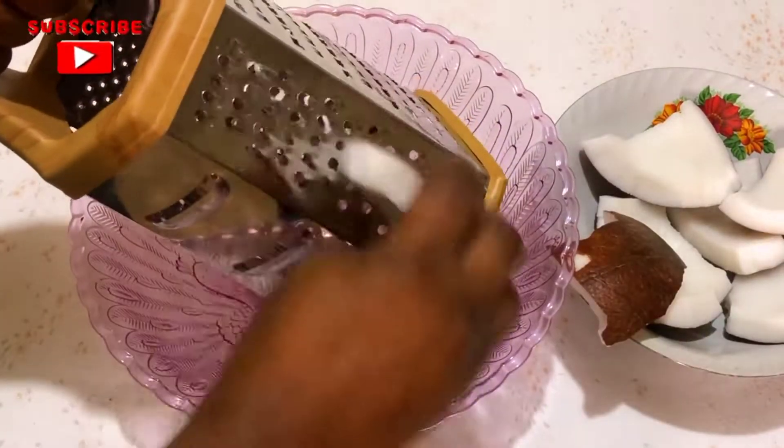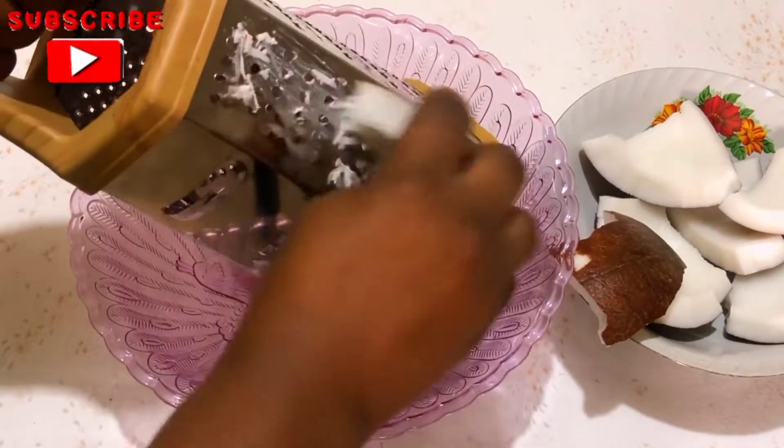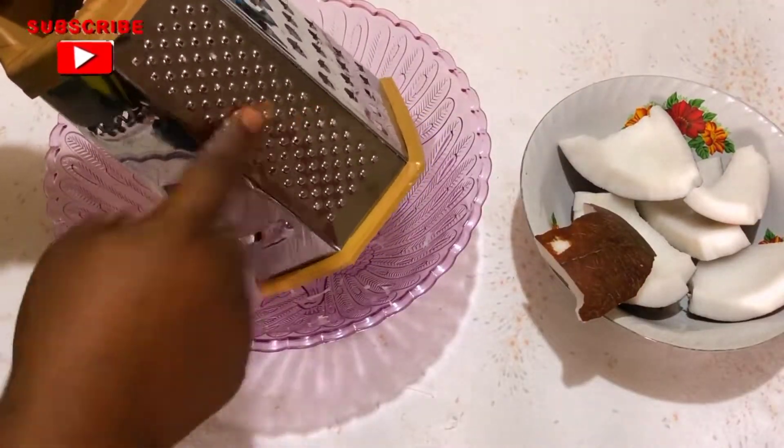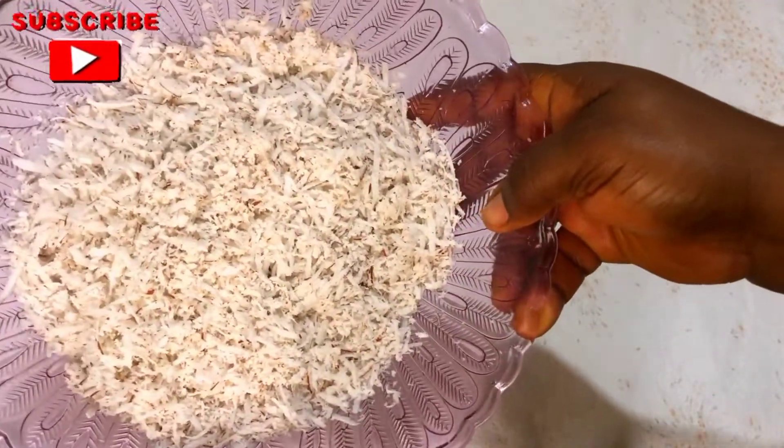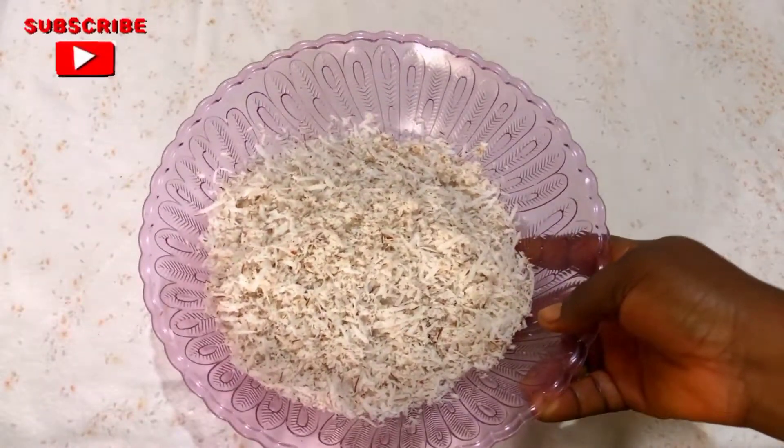I'm grating the coconut using this side of the grater. You can also use the smaller size for the grating, or you can choose to blend — any how you do it depends on you.